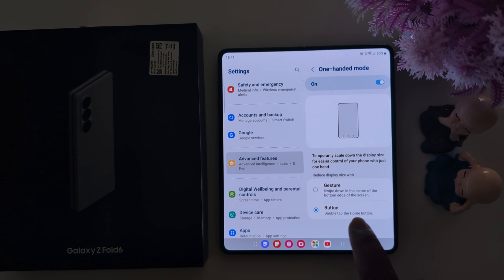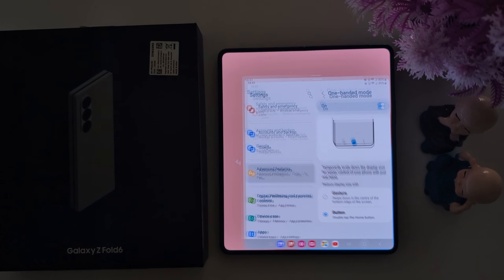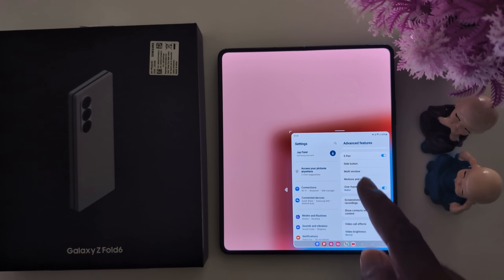With the button option selected, you can see that double-tapping the home button will activate one-handed mode. Now double-tap the home button and you can access your device with one hand like this.